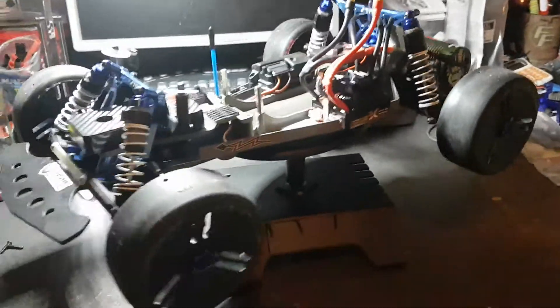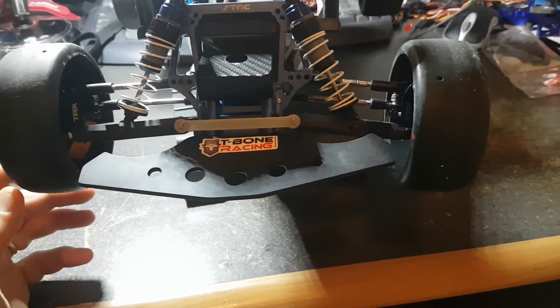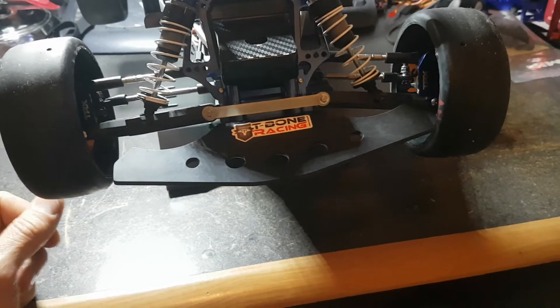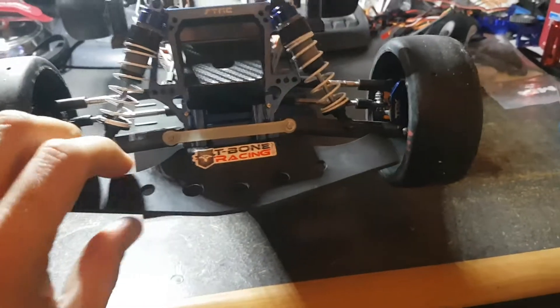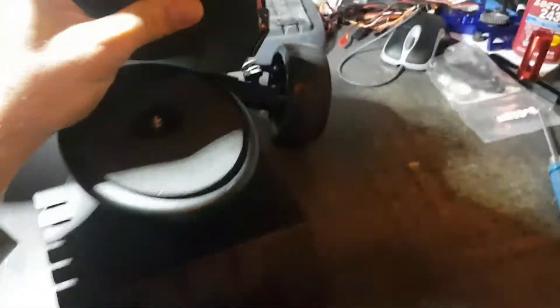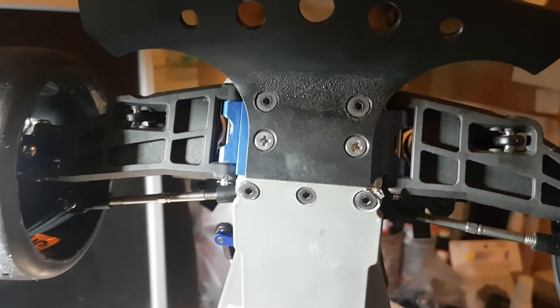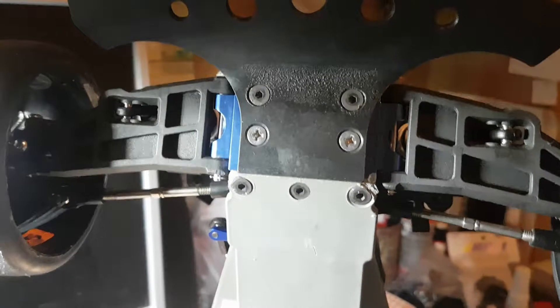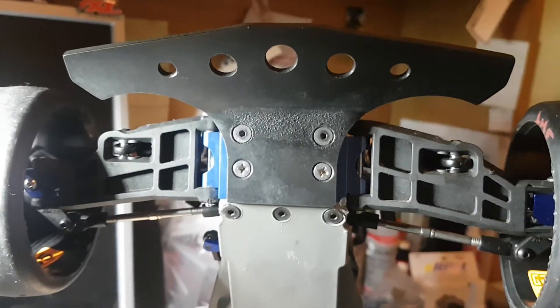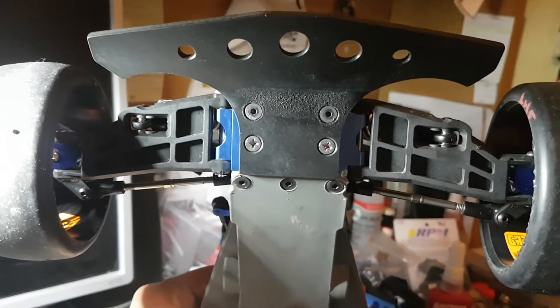A little bit of an update — there's a different front bar, a T-Bone front bar. I like the T-Bone because the normal Traxxas ones only have two holes to mount up, where this one's got four. It definitely helps — if you bump into something it doesn't break almost straight away.